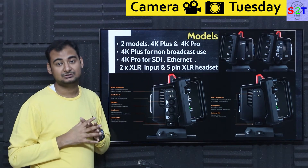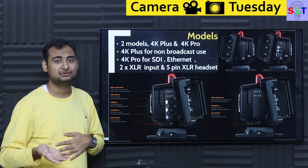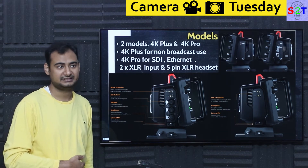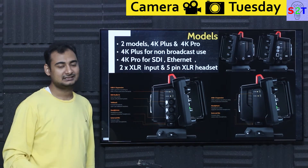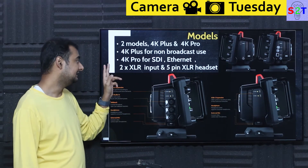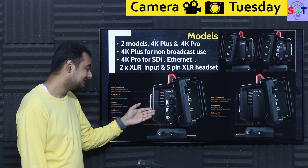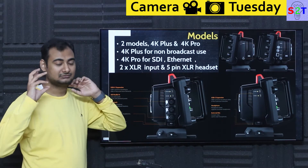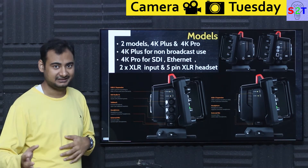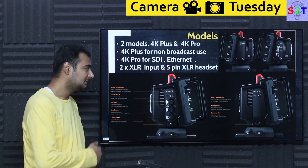The pro variant also has Ethernet. For network setups with many cameras, networking becomes far cheaper because it's designed for multiple clients. SDI is good but only practical for maybe 5-10 cameras; networking can handle 100. It also has two XLR inputs and a 5-pin XLR headset connection for intercoms — a very pro-end system that is extremely reliable, can go through abuse for decades. Most people don't even know what these things do.